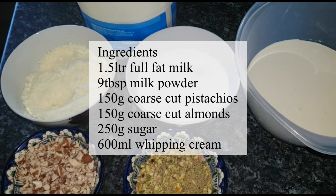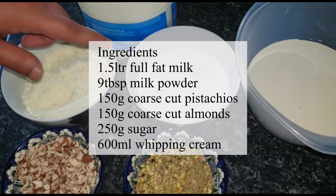For this recipe, the ingredients we need are: 1.5 liters of milk, 9 tablespoons of dry milk, 150 grams of mawa, and 250 grams of sugar.